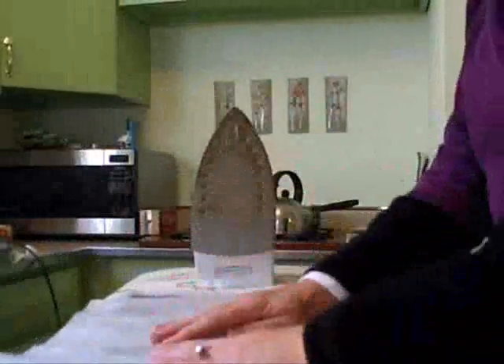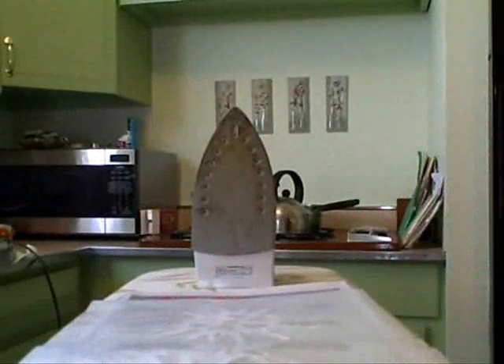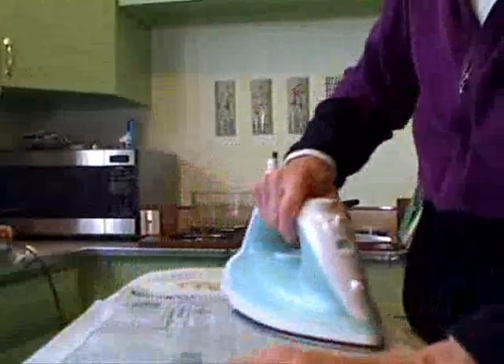Then I take another sheet of wax paper, place it over the snowflakes, and a final piece of newspaper. Be careful not to use anything with too much color because there could be lead or some other chemical in it that could cause you to feel bad or make you sick.